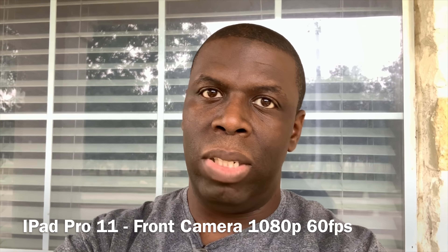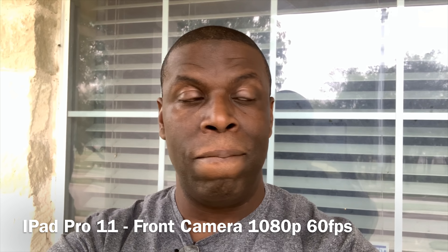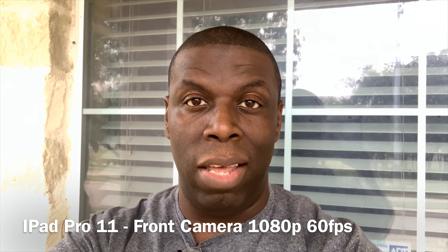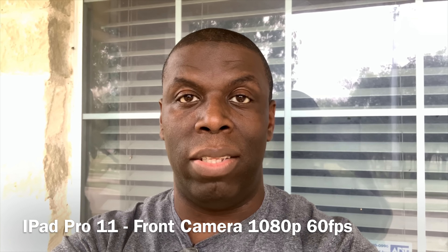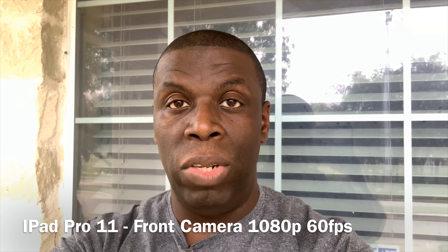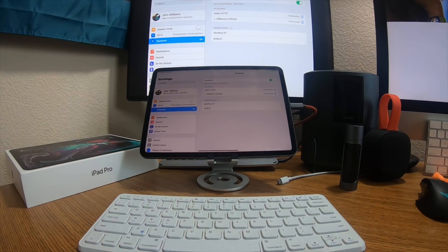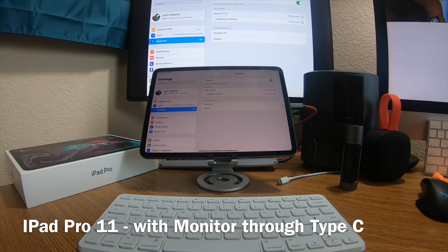Here is the front-facing video — look at how good this footage is coming from the iPad. It's kind of sad that once again these cameras are better than several phone cameras out there. There's definitely no tablet touching this right now. Hopefully the Pixel Slate can bring the competition — we'll see.